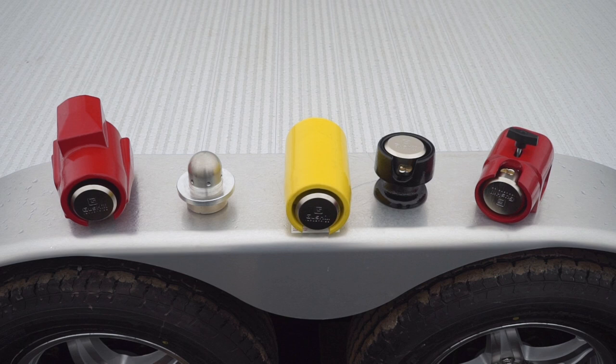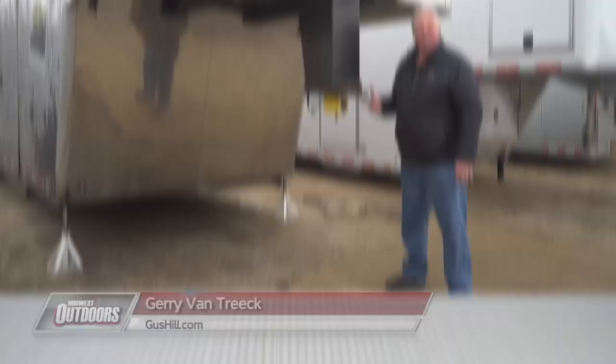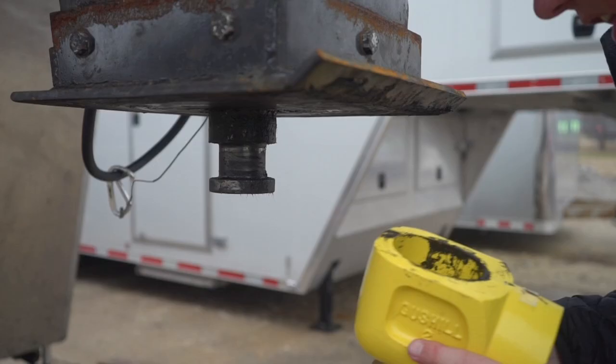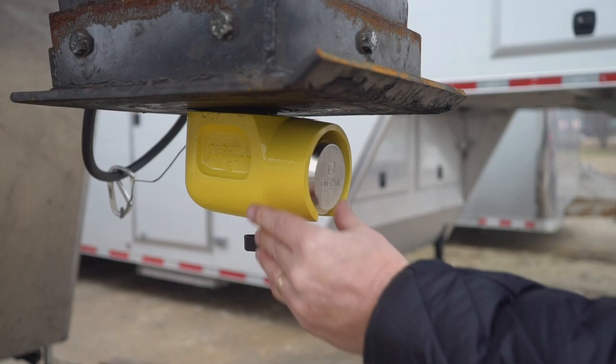Gus Hill makes five different styles of locks. This is the King from Gus Hill, on a kingpin trailer. This is for you guys with big boy toys who leave them unattended and want them protected. Additionally, if you have semi-trailers, this will work for you, too. This baby's not going anywhere unless you want it to.